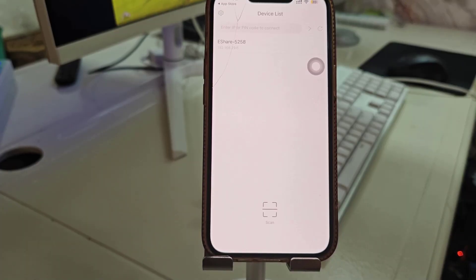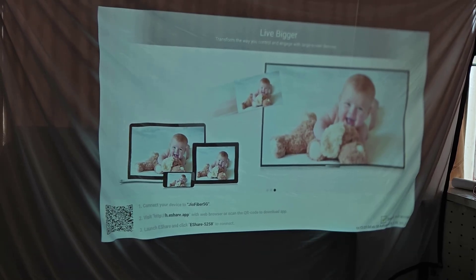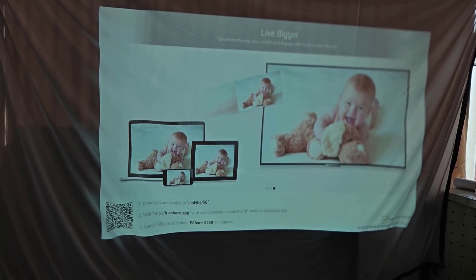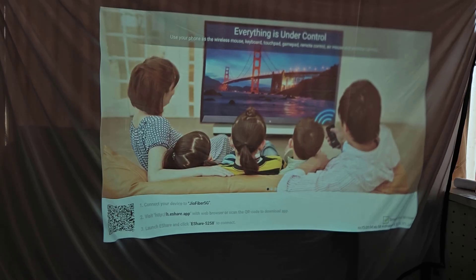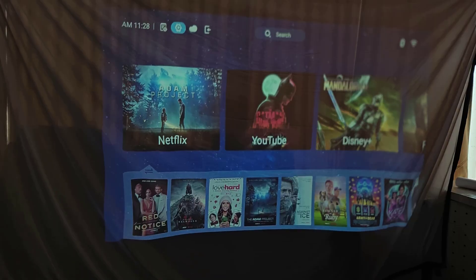Connect to your projector. Now make sure your iPhone and the projector are connected to the same Wi-Fi network — this is very important for screen mirroring to work smoothly. The next step is to go to the projector settings.